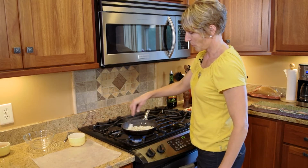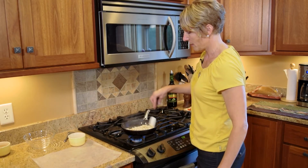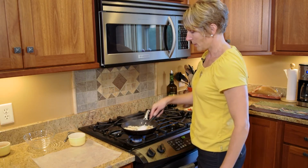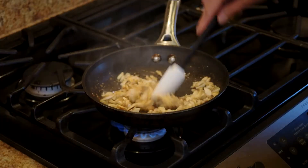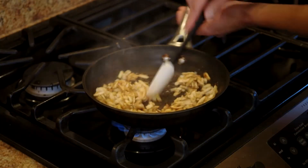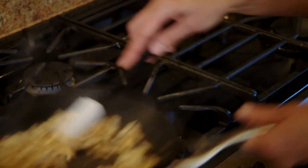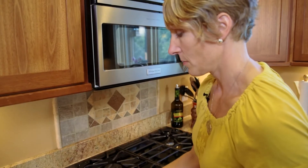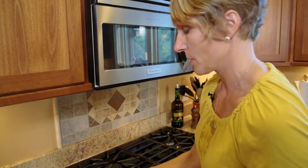The recipe calls for a quarter cup of sugar, but I cut it down to about an eighth just to cut down on the sugar in the salad. As you can see, it's starting to caramelize. I think it's going to be done really quick. What I'm doing right now is putting the almonds out onto a wax paper so the almonds can cool.